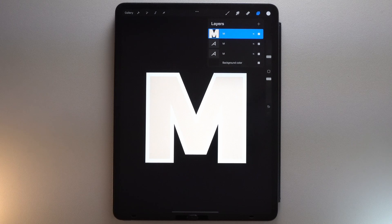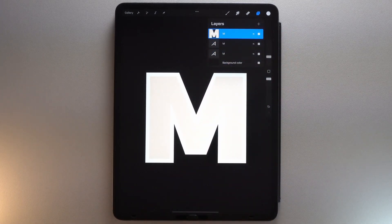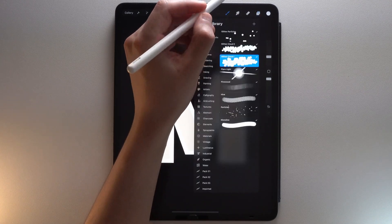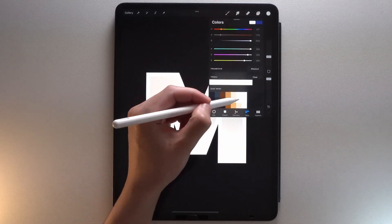If you want to learn more about Alpha Lock, I invite you to watch this video. Grab this glitter brush from my brush bundle with the beige color and use it on your layer.